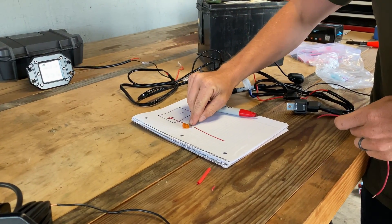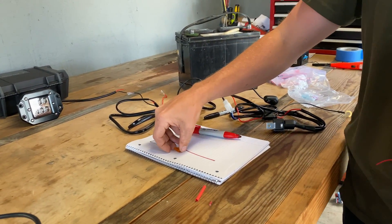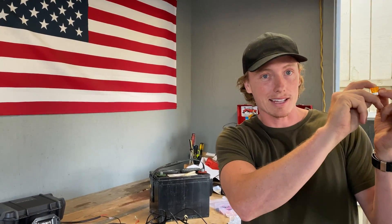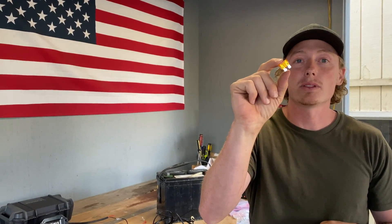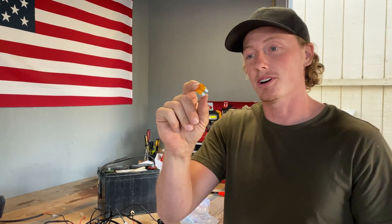You get a fuse that matches your application, and if there's too much electricity going through, it breaks and keeps your wires from overheating and causing fires. You add it in-line on your harness: run your wire from the positive a short distance — maybe a foot — then put the fuse in line. Importantly, keep it close to the battery so there's only a short run of live wire if something goes wrong. Don't cheap out — always use a fuse.